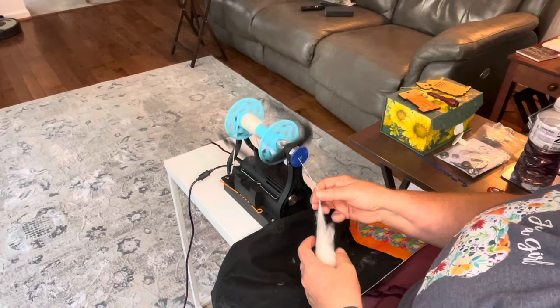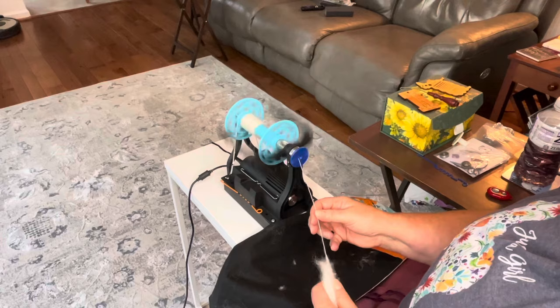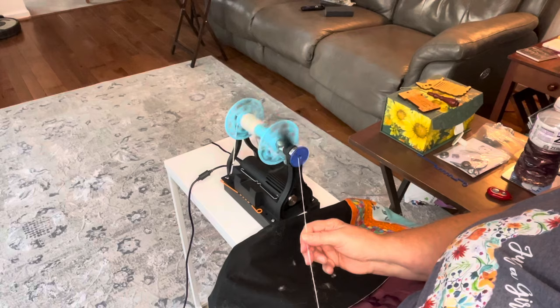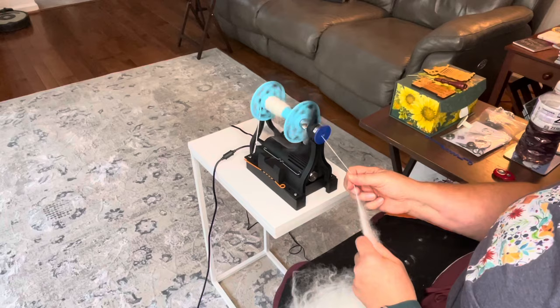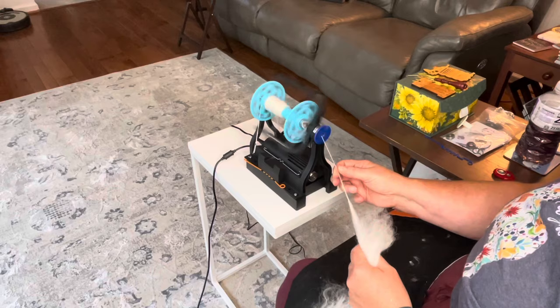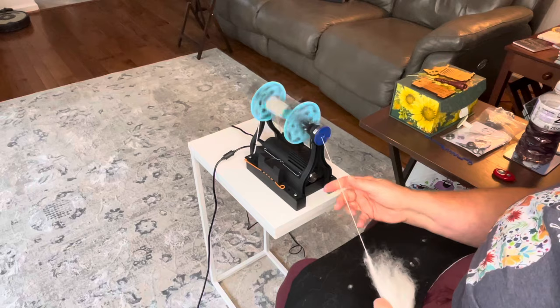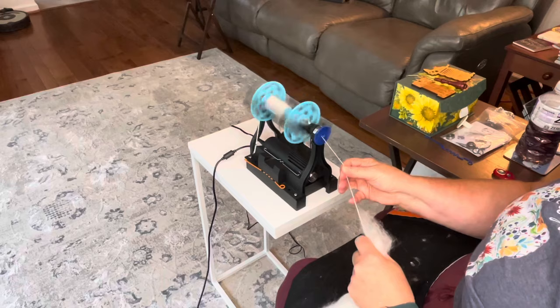I'm thinking about spinning the yarn and then dyeing it. I typically don't spin then dye because it's boring for me to spin white. But there's another reason too — when you dye the top instead of the yarn, if you end up with a patch of color or a color combination you don't particularly love, you can always just pick that piece out. You can't do that if you dye the yarn after you spin it — you get what you get. So that's one of the other reasons I don't like to dye the yarn after it's spun, but maybe I'll make an exception in this case.